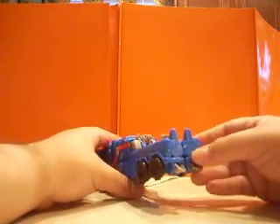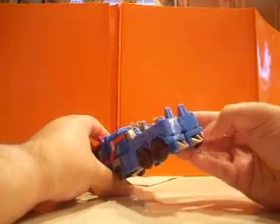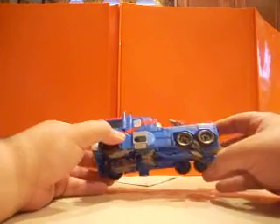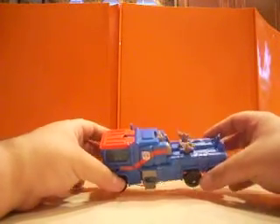As I said earlier, he lacks paint apps — like in the back here, you can see a line that could have been red, no taillights painted. They did come out with a very impressive Repro Labels set that flushes him out a little bit. But let's get him transformed.